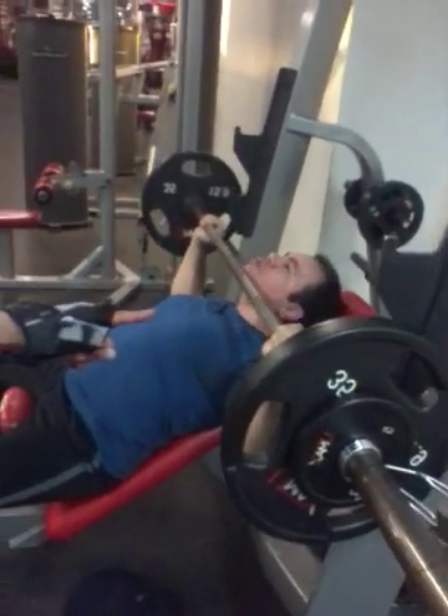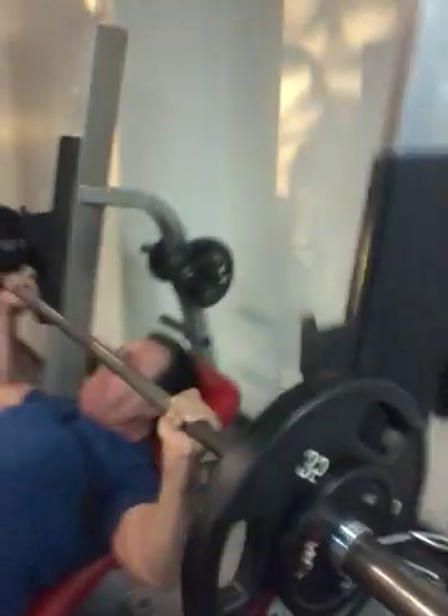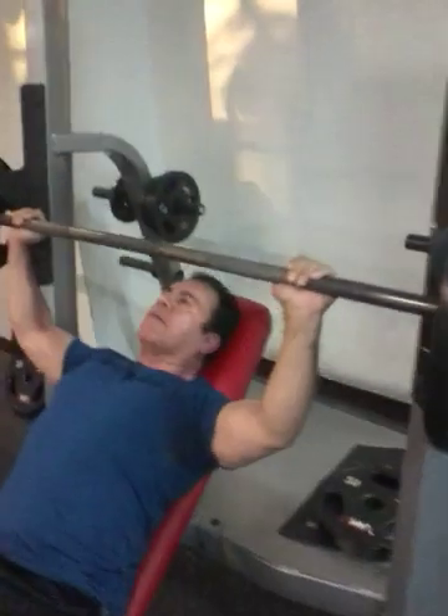We're working on different techniques. Single — nice. We're going 10 to 12 reps. That's it. Nice, strong, powerful here.